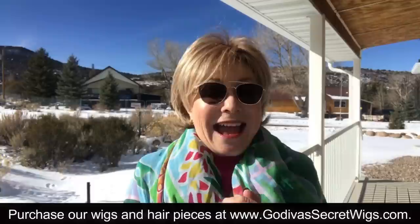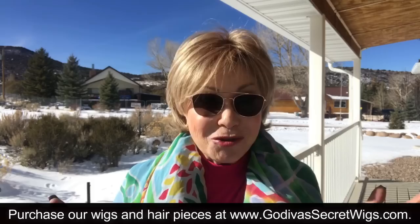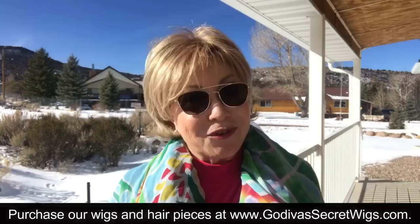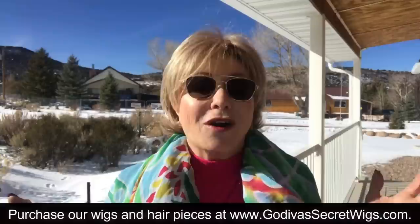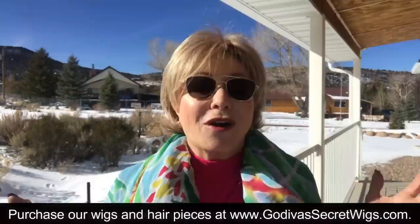I hope these tips help you. Have a fabulous, chilly winter. Stay cozy. Thank you so much for watching all of Danielle's and my videos — we really appreciate it. Please share us. We are hair to help, and we have over 300 wig videos with tips, tricks, tutorials, and so many of our most beautiful styles and colors in wash-and-wear wigs that you have ever seen. You'll love them. Thanks for watching. Bye.